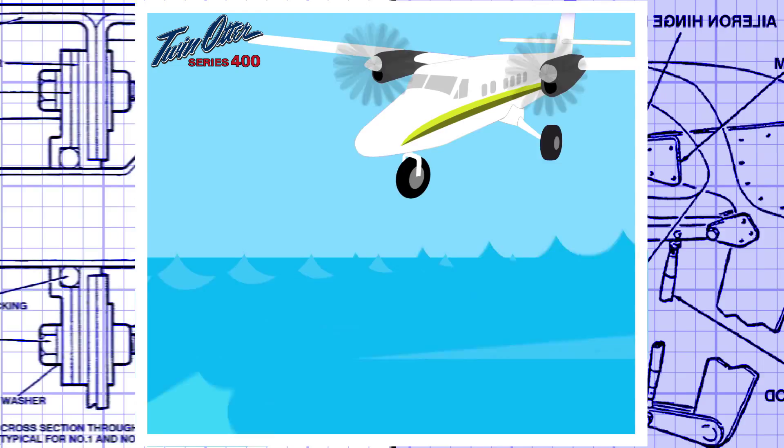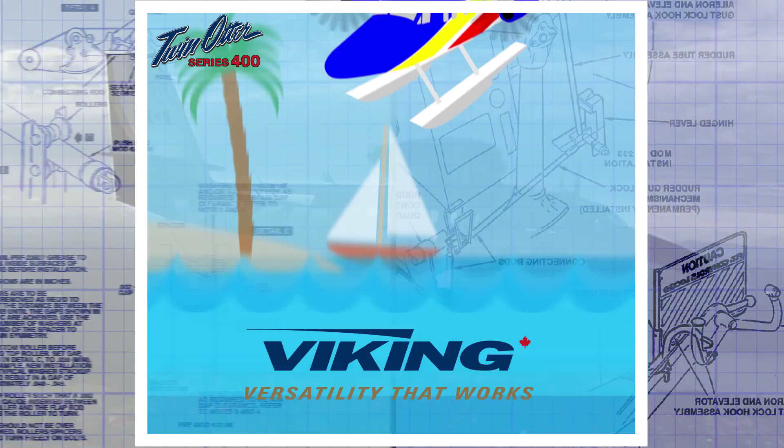Extremely reliable and very easy to maintain — the world's leading utility aircraft, the Viking Twin Otter Series 400. Versatility that works.